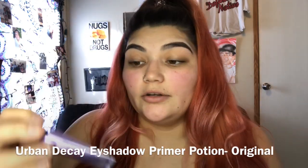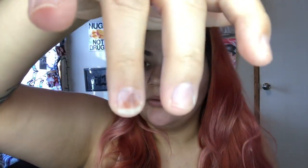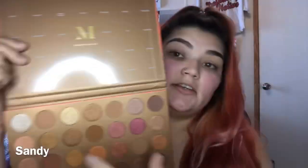I'm going to do my eyes first and I'm actually gonna use the Urban Decay Eyeshadow Primer Potion. Then I'm gonna take the shade Sandy, which is right here, and just throw that all over the lid.